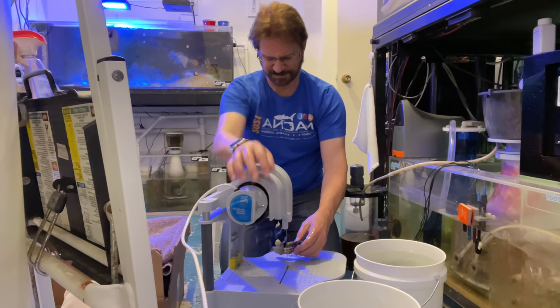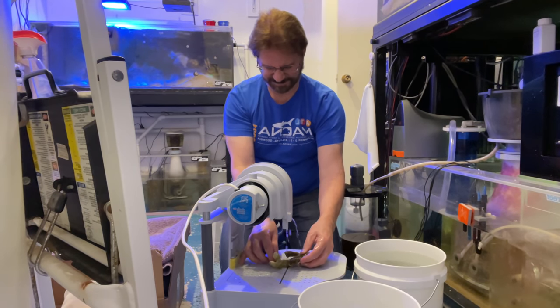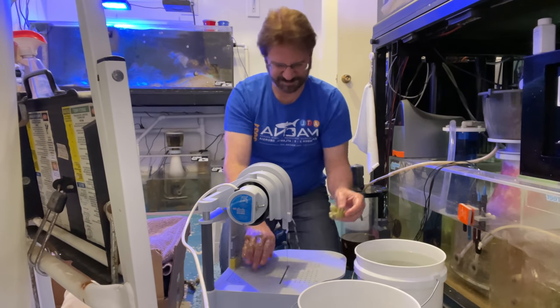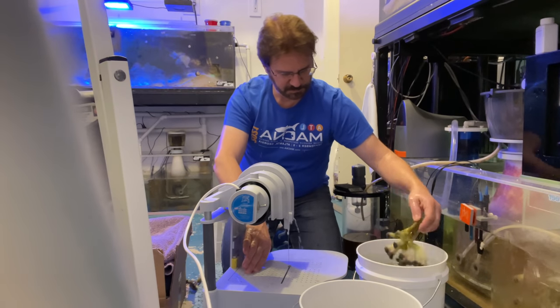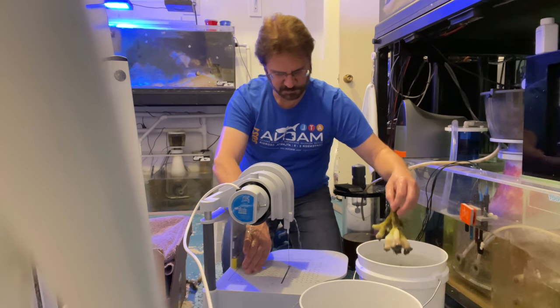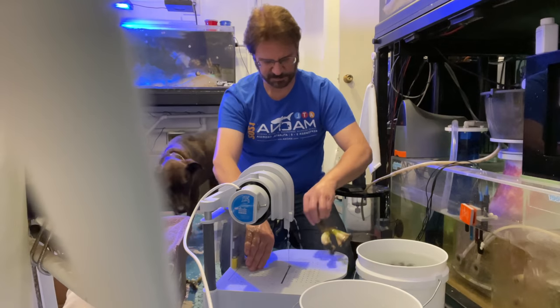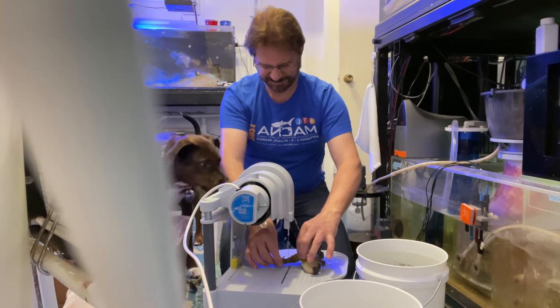Each piece was taken out of that bucket of coral cleaner, pushed through the saw, a few pieces trimmed off, and then put into a bucket of clean tank water — that way the chemical wasn't sitting on the coral too long. I was able to do all of this within maybe five or six minutes, so total time in solution was maybe 16 to 17 minutes for the very last piece, but the first piece was out at 12 minutes.